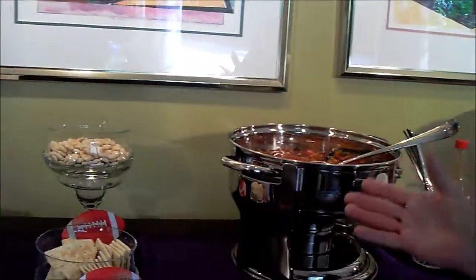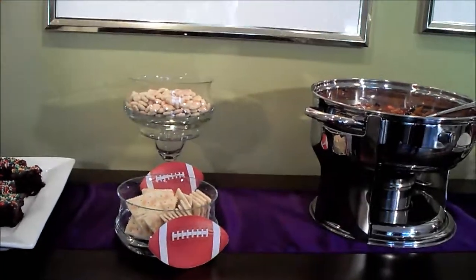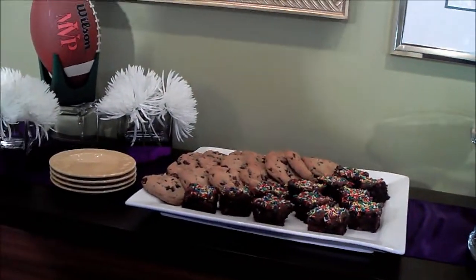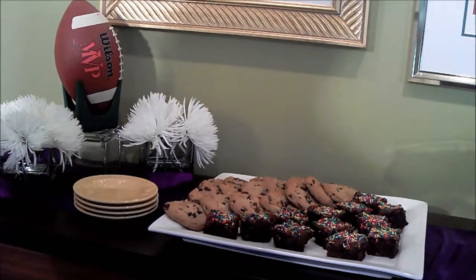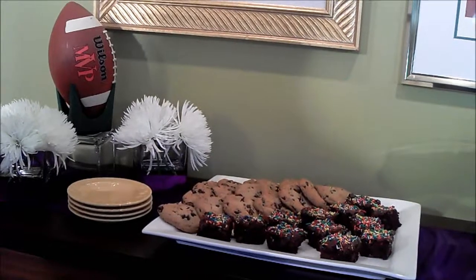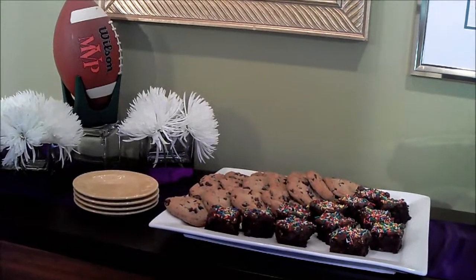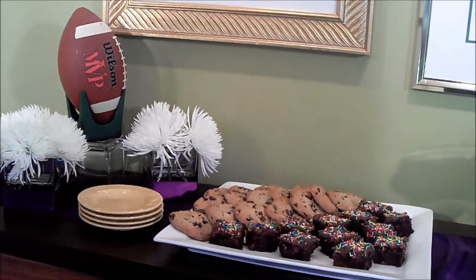Next we have our two types of crackers — saltine crackers and oyster crackers. Now to finish up this great football party, why not some dessert? Everybody loves dessert. What I did here is just make some brownies, put some icing on, and of course the colored sprinkles. We also purchased some chocolate chip cookies. You can see the props we've got at the end of this buffet — our mums and football.